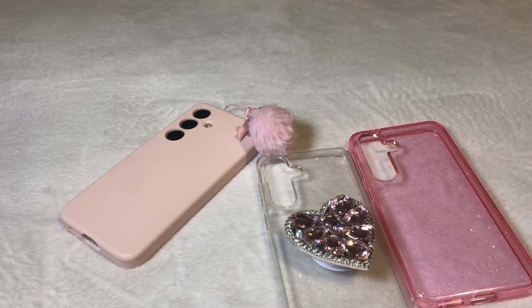Hey guys, it's Brittany. Today I'm going to be doing a 'What's on my Samsung Galaxy S24.' I've been very excited to do this video and I'm ready to show you guys how I customized it.